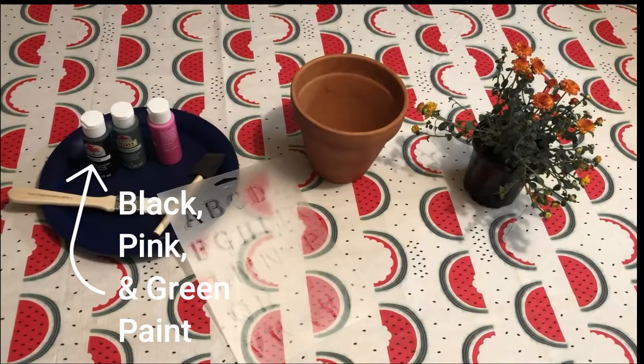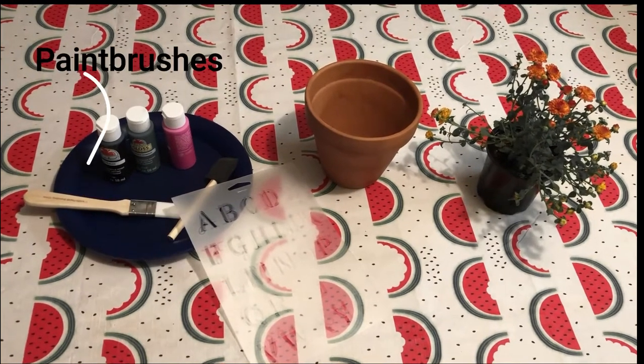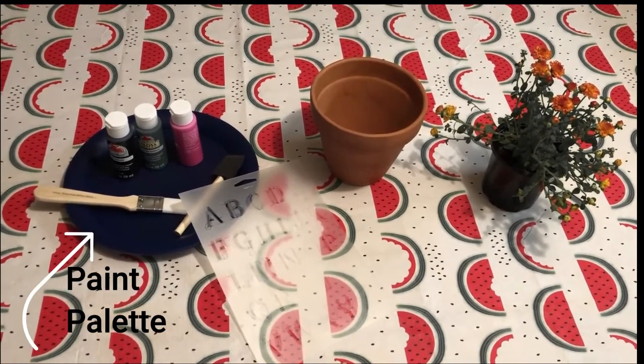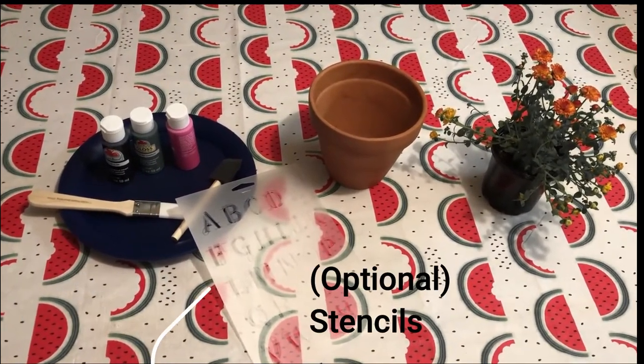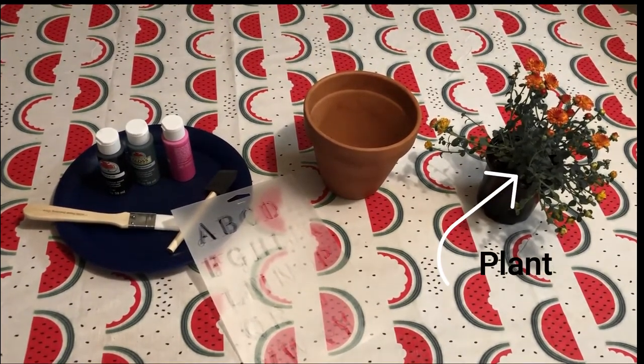Here's what you'll need: some paint — I have black, green, and pink — paint brushes, a palette for your paint, some stencils, a terracotta pot, and a plant for your pot.